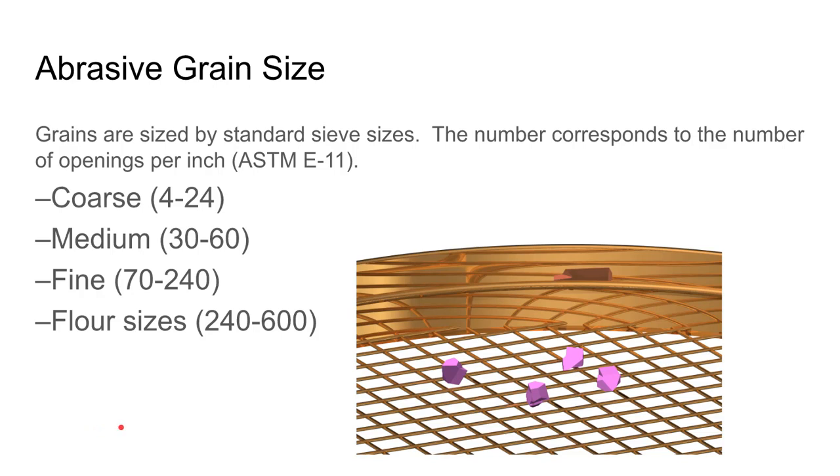The abrasive grain size is given by a number representing the sieve through which the grains are sorted — specifically, the number of openings per inch in that sieve. The larger the number, the more openings per inch, meaning smaller abrasive grains fit through. For grinding wheels, coarser grains have lower numbers. A number 4, for example, means four openings per inch, so those grains could be almost a quarter inch or so.